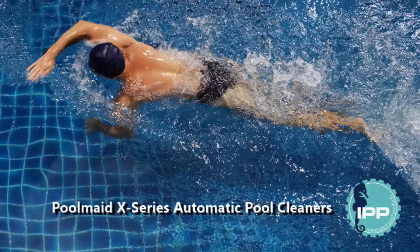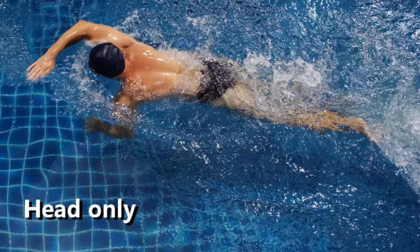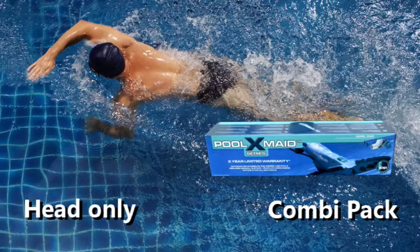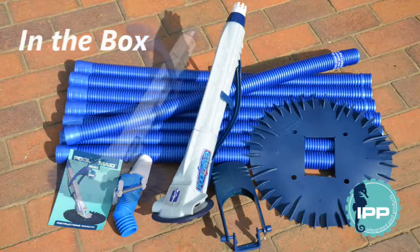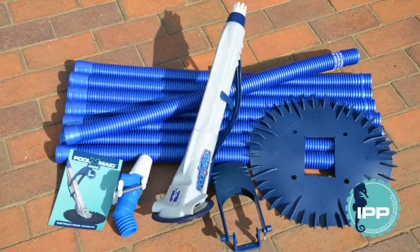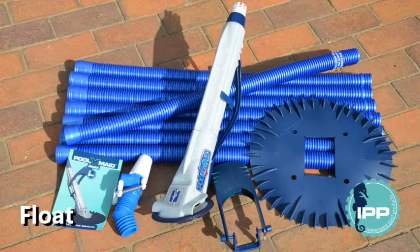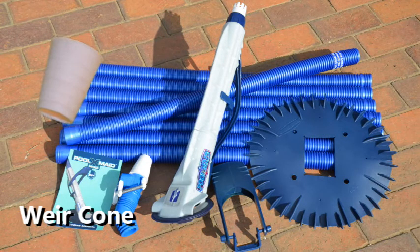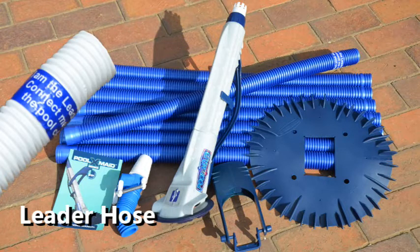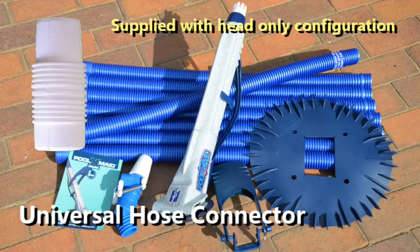IPP Poolmade Automatic Pool Cleaners are available in two configurations: IPP Poolmade Head Only and IPP Poolmade Combi Pack. Both configurations include a Poolmade Pool Cleaner, a valve, an elbow, and a weir cone. The difference is that the Head Only configuration includes only a leader hose with no further hose sections, but also a universal hose connector that enables it to connect to other hoses.